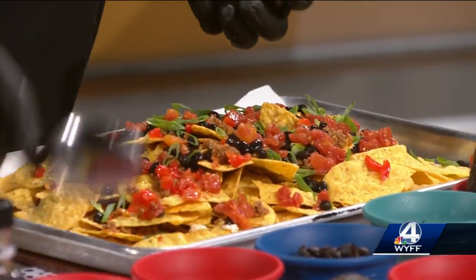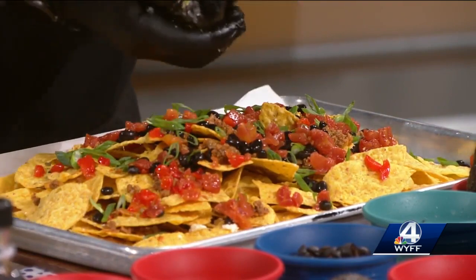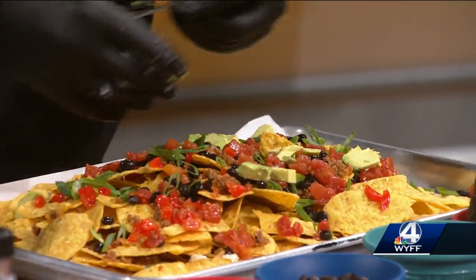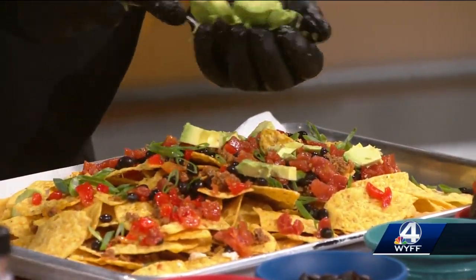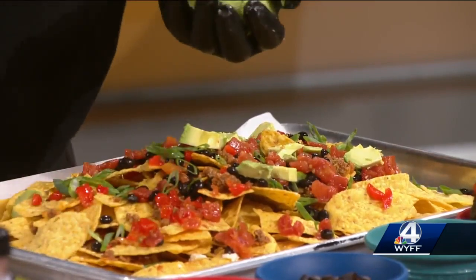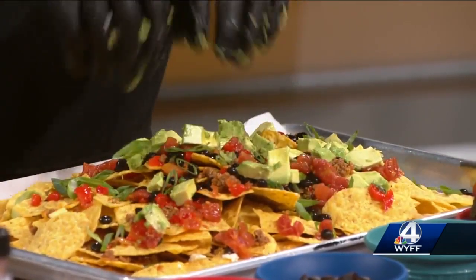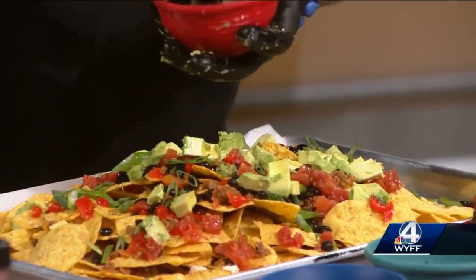And then I already diced up some of the fresh avocados here, so we're just going to put some fresh avocado on top. You did this so fast — this was in a matter of minutes. It's a quick thing to make. It's a quick dish — it's fast. There's some protein. It's delicious.